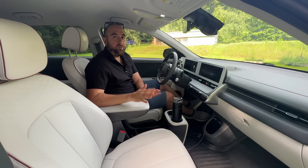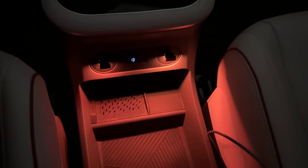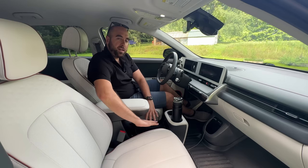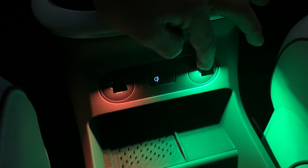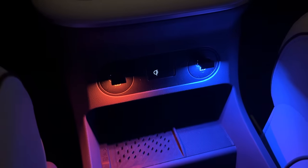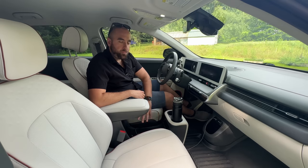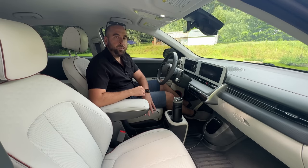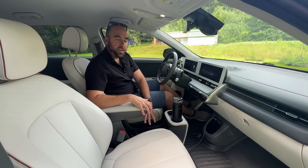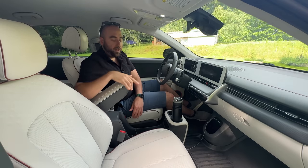The next accessory I think every Ioniq 5 owner should have is these little USB lights. They add some light to the center console as well as behind the center console. There's a little button on top — if you press it, you can cycle through a whole plethora of different colors. They're also light sensitive, so during the day they do not illuminate, but the second the sun goes down they turn on and provide a little extra ambiance in the cabin and some utility light for this section, since there is no built-in light here from the factory.